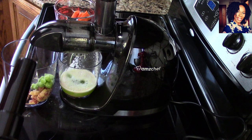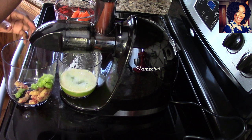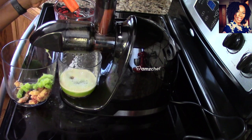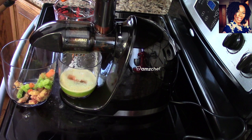Carrots are next — this is how I cut up the carrots. Carrots are another common thing to juice, so we are juicing common fruits and vegetables. I'm not sure if I cut my carrot chunks a little too big.